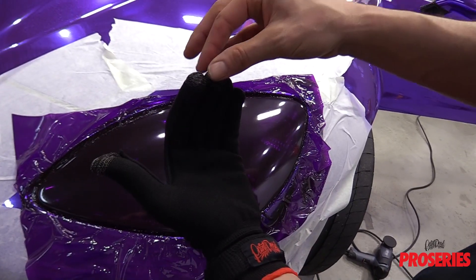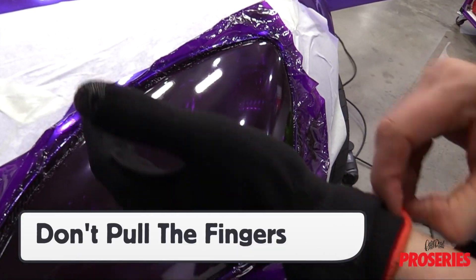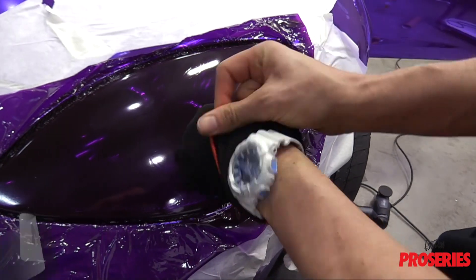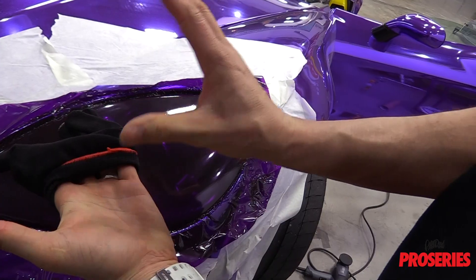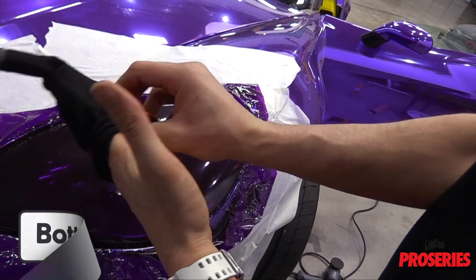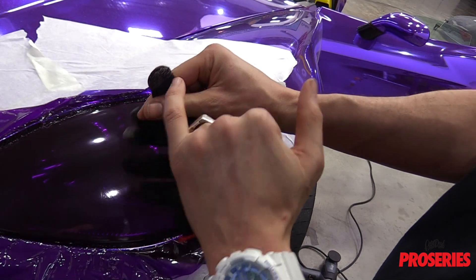When removing the Pro Glove, avoid pulling from the fingers as this can cause them to wear down prematurely. Also avoid pulling them inside out as this will result in the fingers being pulled back and forth. The key is to pull up from the bottom then work the base of the fingers up. This keeps the glove right side out and protects the tips of the fingers.